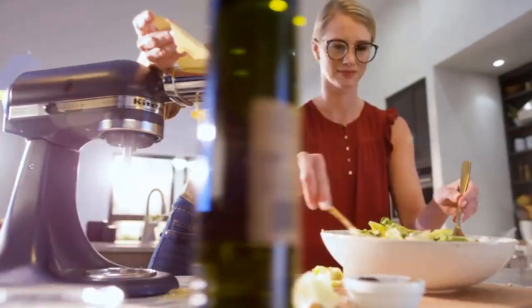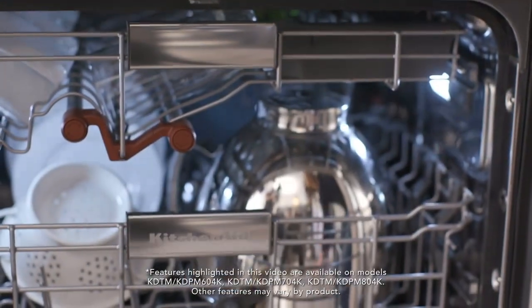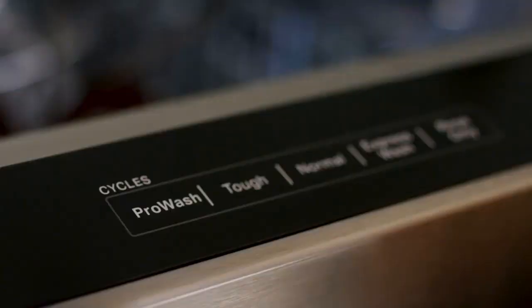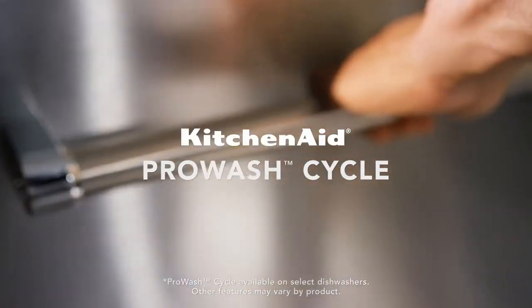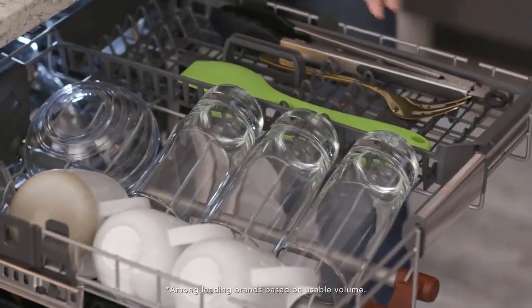KitchenAid is one of the most trusted appliance brands on the market, and its current slate of dishwashers offers top-of-the-line features, eco-friendly operation, and high capacities. Shopping for a KitchenAid dishwasher online, however, can quickly become overwhelming because so many options are available at a wide range of prices.